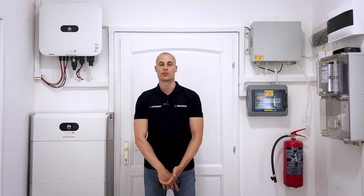Hi, I'm Norbert Babos, the technical director at SolarKit. In this video I'll show you how to commission a newly installed Huawei system when you have a battery and a backup box.